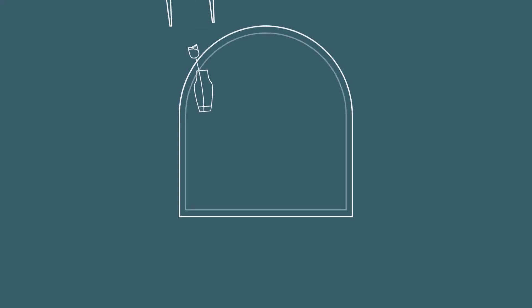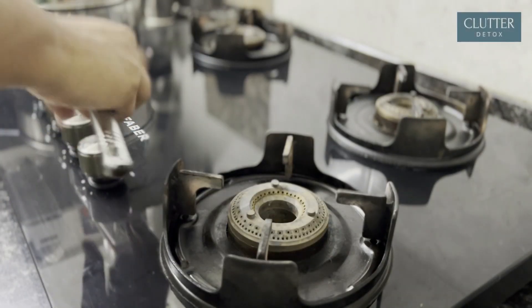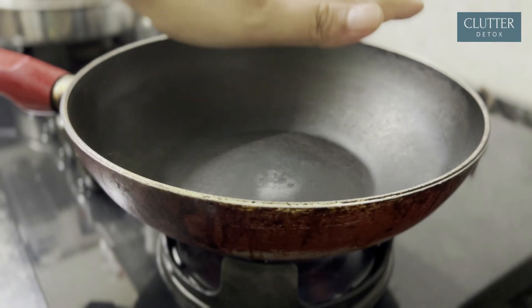Namaskar! Welcome back to my channel, Flutter Detox. Today I am going to share a magical recipe with you. Thanks to this time-saving recipe that makes everyday cooking a breeze.